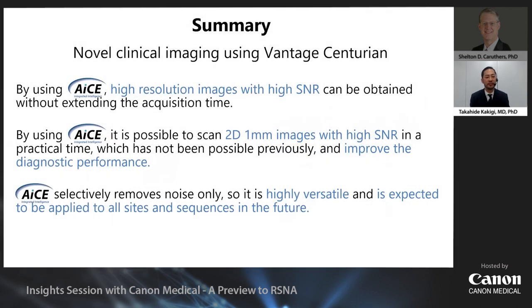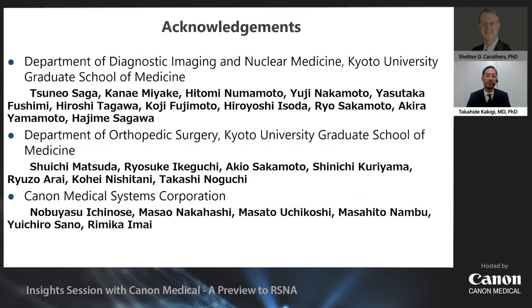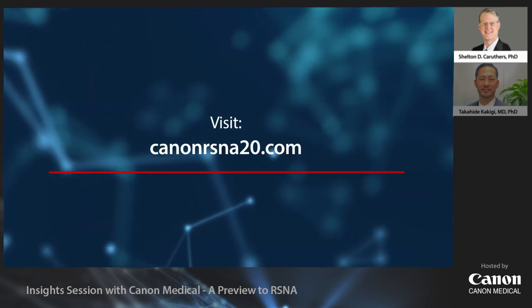In summary: first, by using ACE, high-resolution images with high SNR can be obtained without extending scan time. Second, by using ACE, it's possible to acquire 1mm images with high SNR in a practical time — something not previously possible — which improves diagnostic performance. Lastly, ACE selectively removes noise only, making it highly versatile and expected to be applied to various body parts and sequences in the future. Thank you for your attention. Please join us at Canon Medical's virtual booth at canonrsna20.com, where you can get exclusive insights into our latest innovations across all modalities and discover how Canon Medical can help you harness the power of intelligent healthcare with our collaborative imaging solutions made for life.